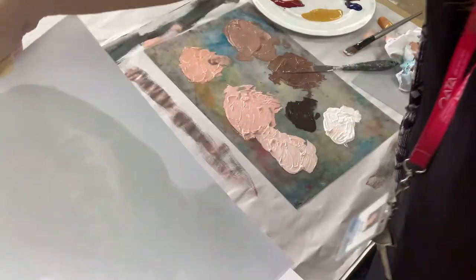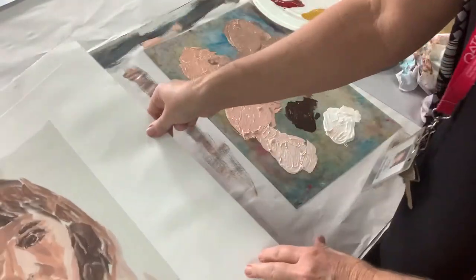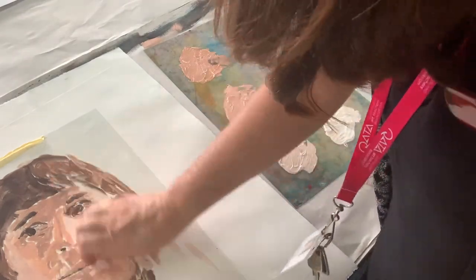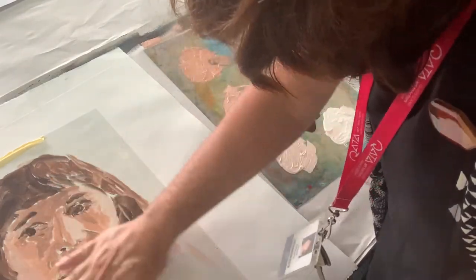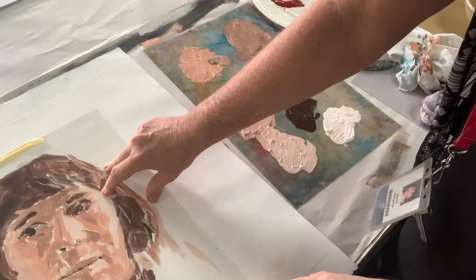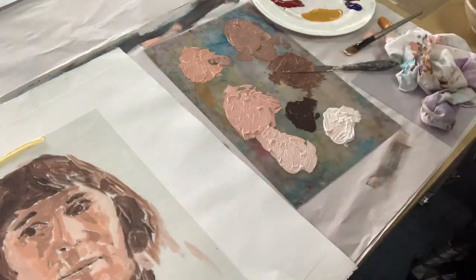I'll take this off so we can see what's going on. Once you put it down you can see your face appearing. What I would do is lift it up and see how it's printed. It needs a bit more pressure because it's dried a bit since it was a bigger area to do.